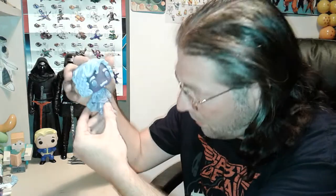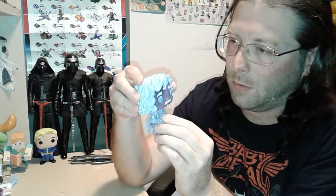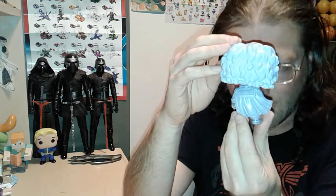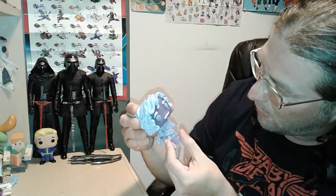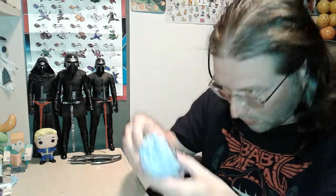The third one is Nearly Headless Nick. I don't think he's glow in the dark or anything. When I saw this lot, I thought there were some really good pops in here. The ghost detail is really nice, and this head even moves like it's about to come off.